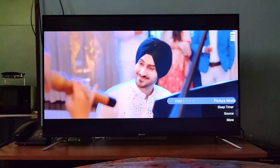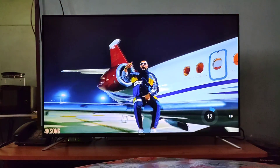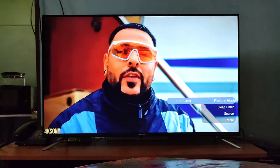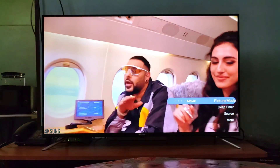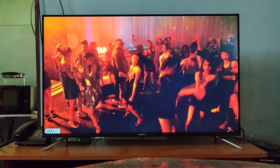For anyone thinking to buy such budget TVs, I would recommend please buy an extended warranty. Because these days TVs just don't last longer — they are designed to fail easily because they have a short product cycle.